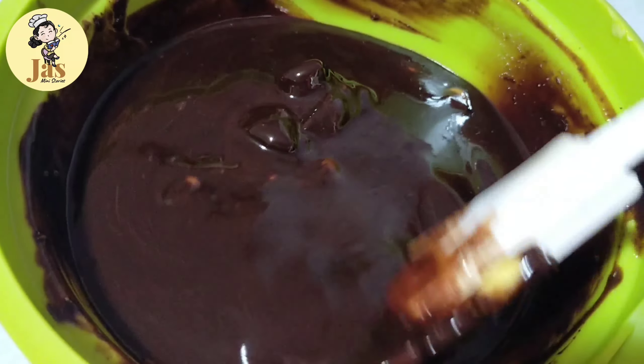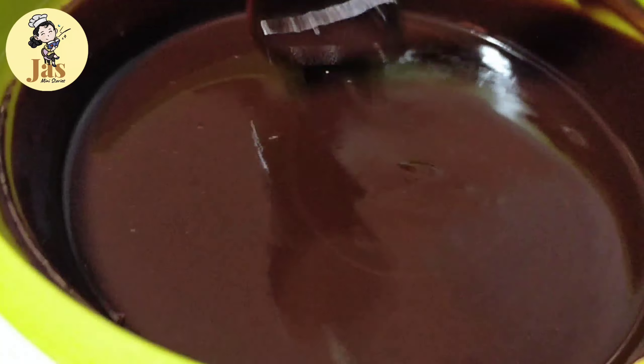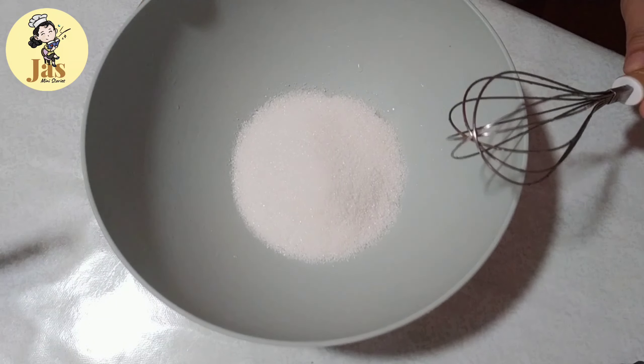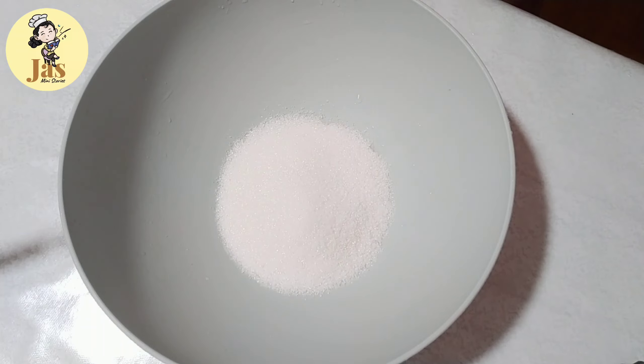200 grams ng semi-sweet chocolate at syaka 1/2 cup ng butter yung ginamit po dito. Pwede din po kayong gumamit ng dark chocolate kung meron kayo. After mag-melt ng ating chocolate at ating butter, iset aside po muna natin yun. Tapos palamigin.